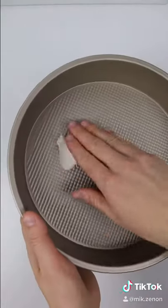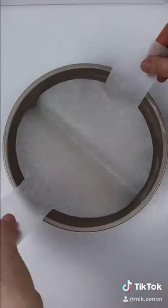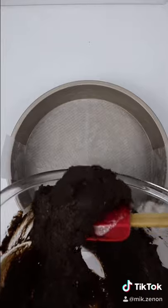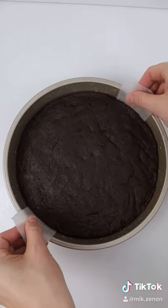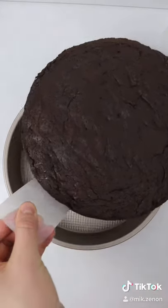Simply grease your pan as you normally would, then place the perfect circle of parchment paper inside and pour in your batter. When your cake is cooled, just use the tabs on the side to easily lift out your cake.